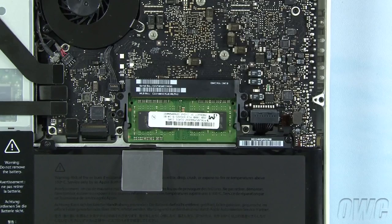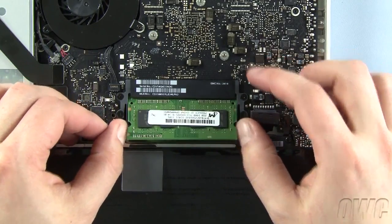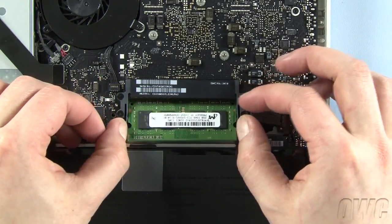To remove the memory, simply push out the two plastic retaining bars until the module pops up. You can then pull the module straight out of the slot. Repeat the process for the lower module.